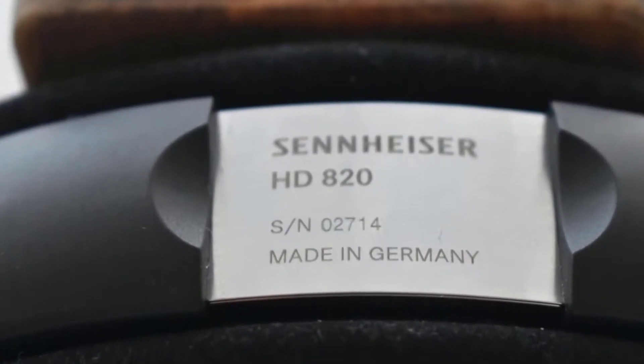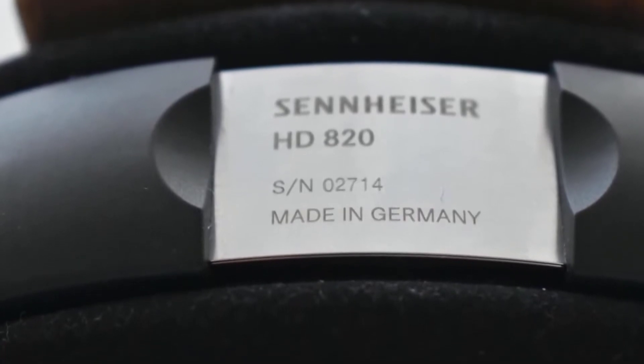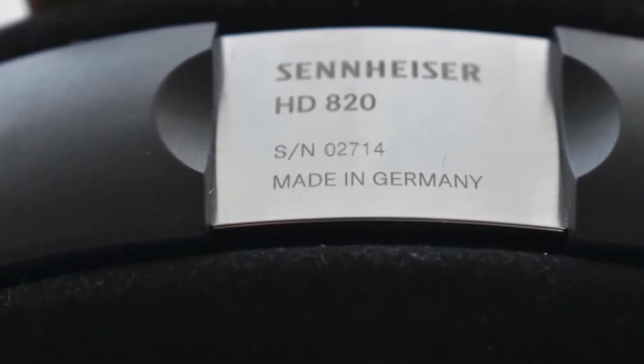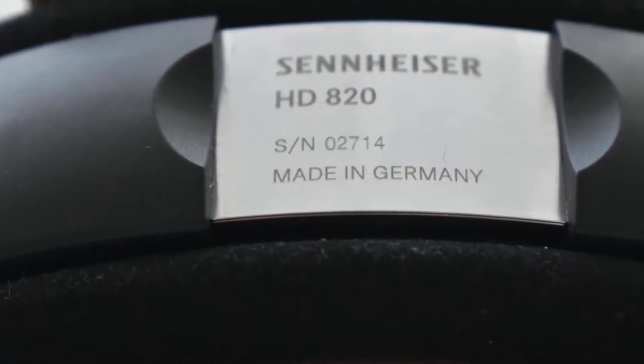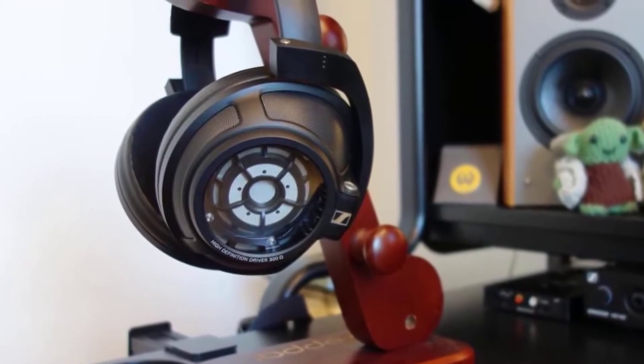The technical performance of the Sennheiser HD 820s is absolutely perfect and distortion is very close to none. These headphones provide a glossier sound — not the pure, aggressive sound that most audiophiles search for. This is partly a good thing, because not everybody is an audiophile and some will prefer a slightly softer sound.